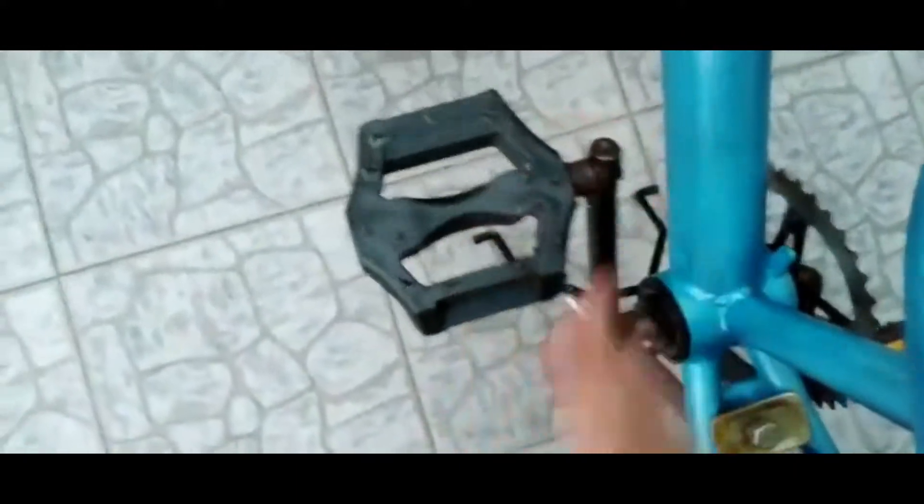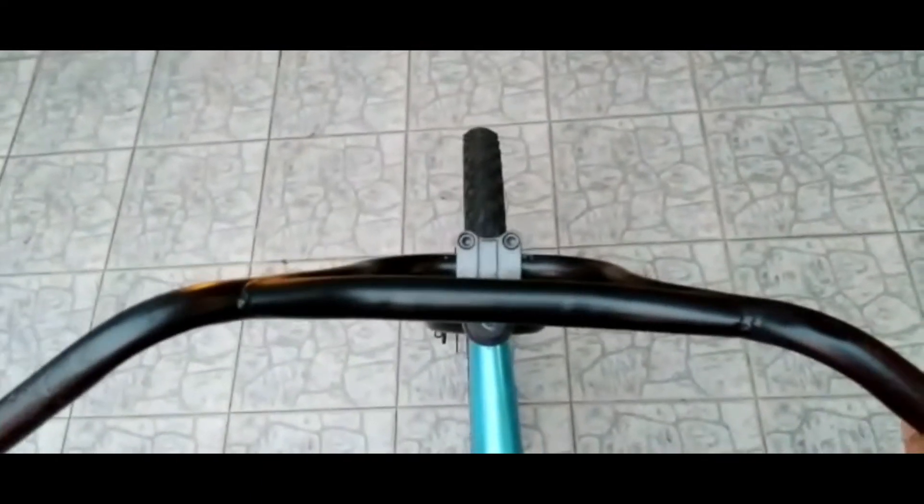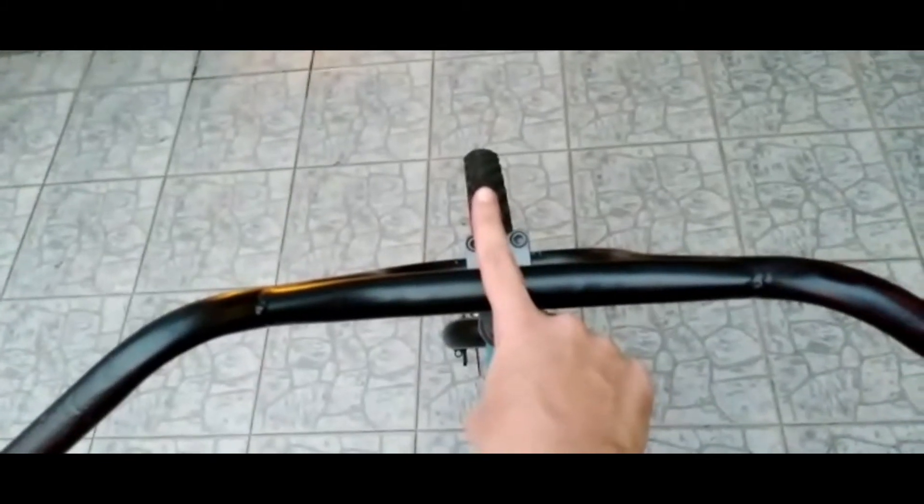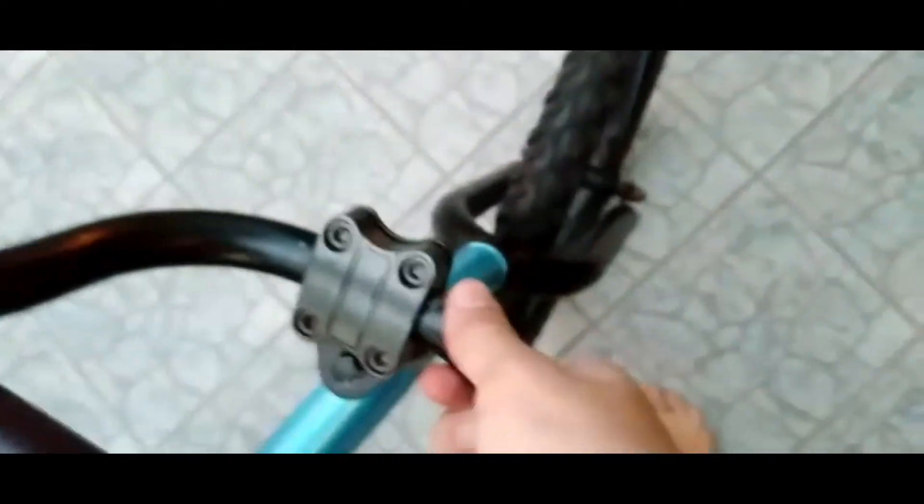Next thing is this crankset — I didn't tighten it, so it's shaking. Can you see that? Yes, that's the main issue. One more thing is this handlebar alignment is out. I'm riding straight but the alignment is out — it's not straight.